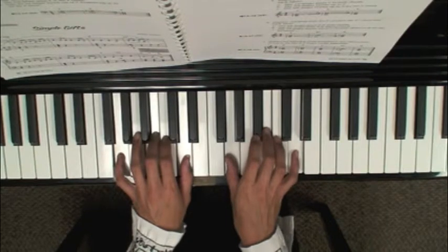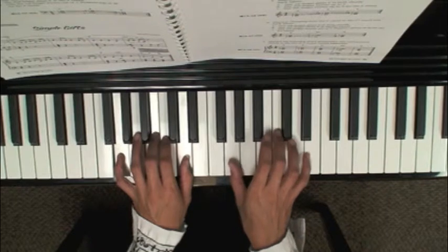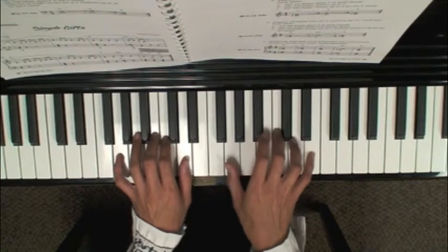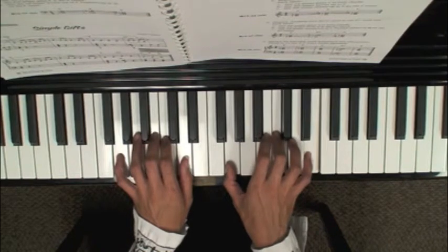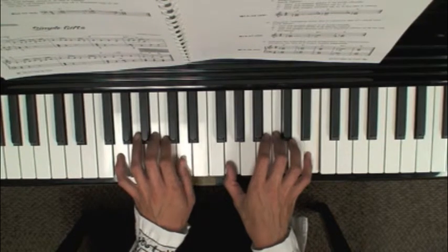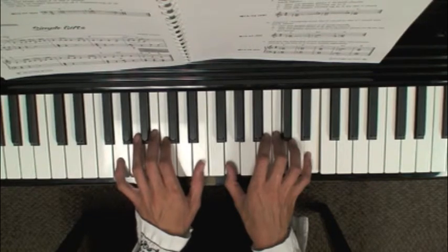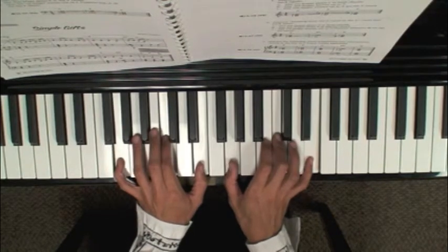The next chord is the C chord. In the right hand, move up — third finger to C, fifth finger to E, thumb stays on G. In the left hand, again only your thumb needs to slide up for this chord; you already have your second finger on the C, so keep it there.